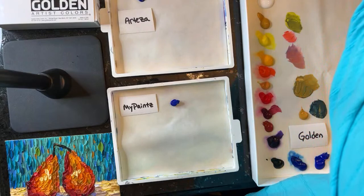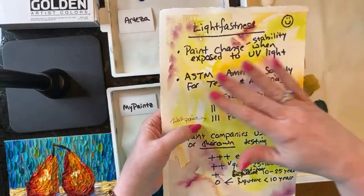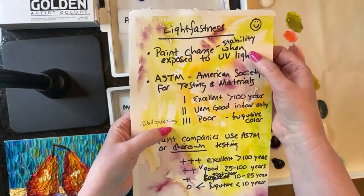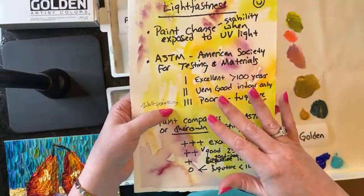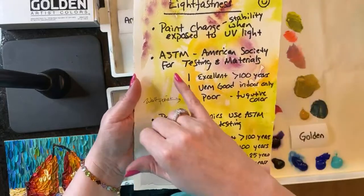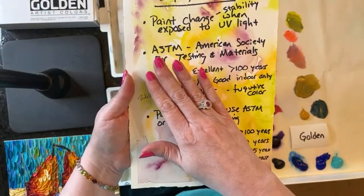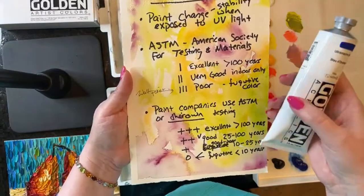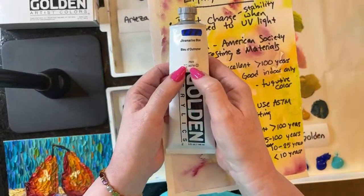Just for a moment, let's talk about lightfastness. Lightfastness means how is the paint going to handle over time — your paint stability when you put it next to UV light. Zargo just brought up the lightfastness issue with some of these companies. I'll show you on the paint tubes how you can tell what type of lightfast model they used. There is a society called the ASTM — the American Society for Testing and Materials. They're an independent firm, and the paint company will submit to their ratings, and whatever the ASTM comes up with, they'll put it on the paint label. Golden, for example, uses ASTM, and you can tell because it says it right on the label.